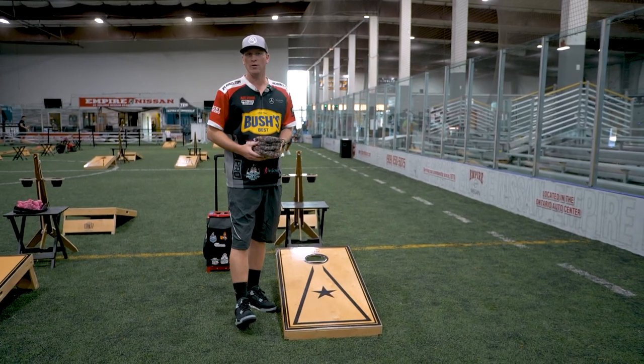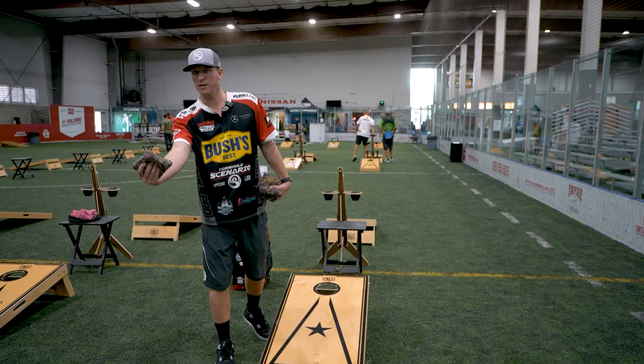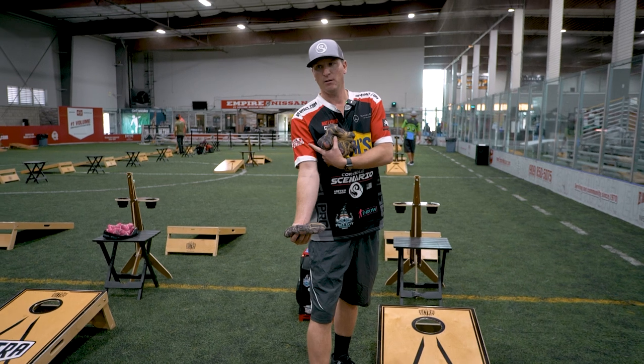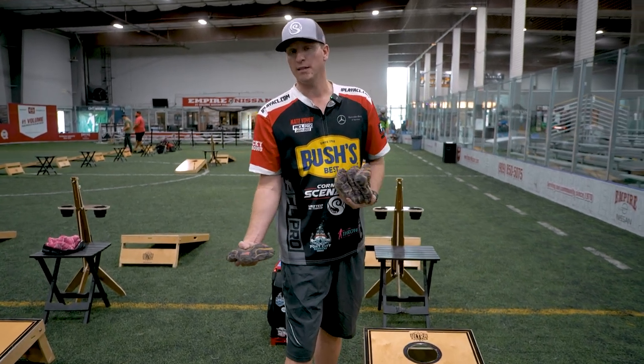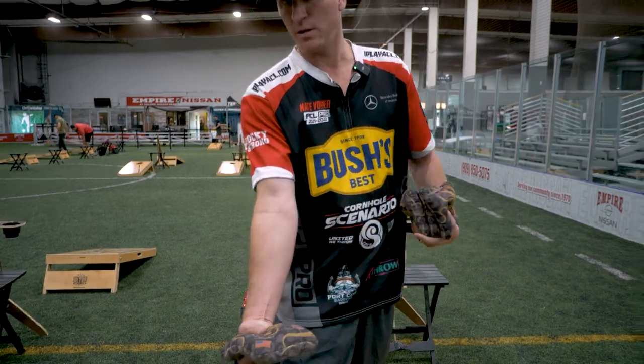Before I played cornhole, I played competitive darts, and darts is the same thing. All I did differently was add an arm pendulum. And recently I've been adjusting how I keep my arm and my elbow completely straight.